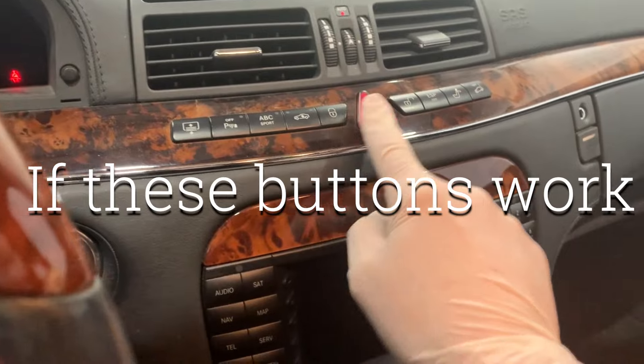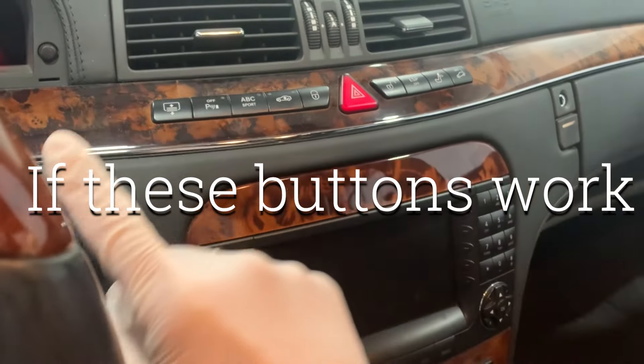Quick recap: if you press the button on the key and nothing happens with the car, but you can start the car and the locks work inside the car, focus on the key or the key battery — either can be bad. If the car works, the PSE's fine and the reception's probably fine — that's probably a problem with the key. If you have more than one key, try both keys. If the key doesn't work and the battery is good and pushing the locks on the dash doesn't work at all, check the fuse underneath the back seat.